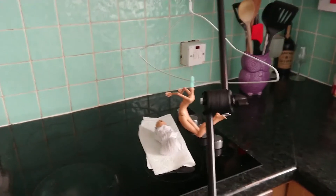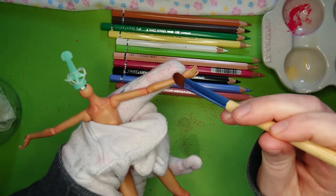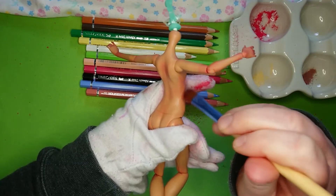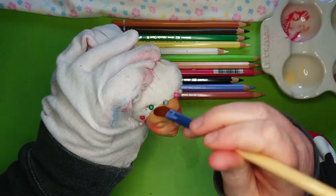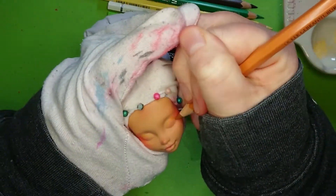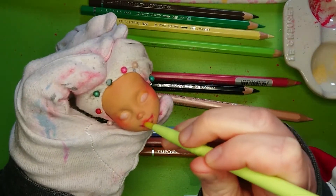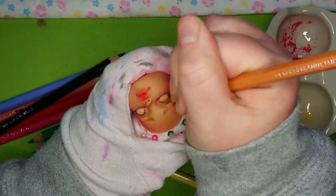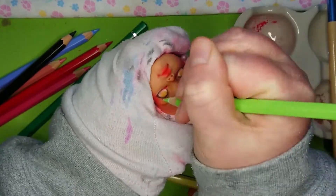I decided to do some minimal body blushing this time. So before I sprayed the body with MSC, I sanded it down with a nail buffer just to remove the glossy top coat — that helps the MSC stick a little bit better. Now, the face up. Or rather, the first face up. I wanted to make her eyes a bit rounder, so I drew against the mold. And usually that's fine, I've done it plenty of times, but it didn't really end up working this time.